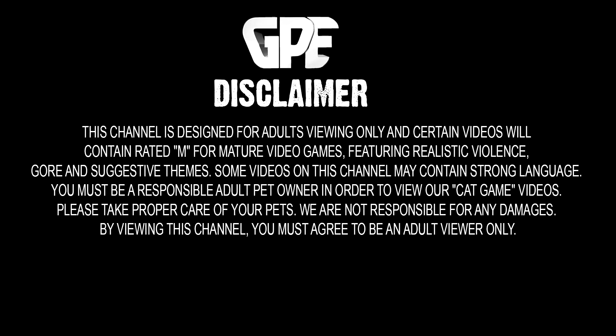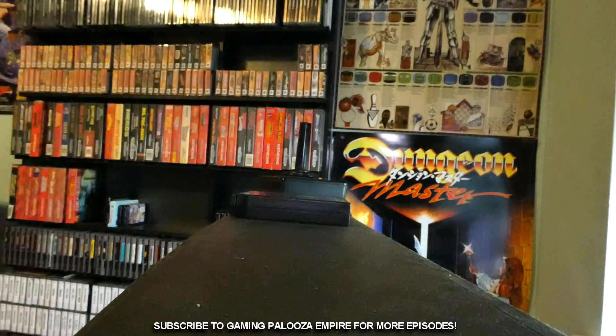This channel is designed for adults viewing only, and certain videos will contain rated M for mature video games featuring realistic violence, gore, and suggestive themes. If you are not an adult, do not view the content on this channel. So go anywhere — stay tuned!